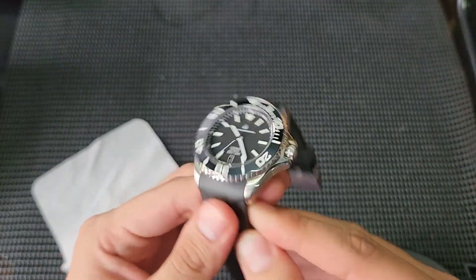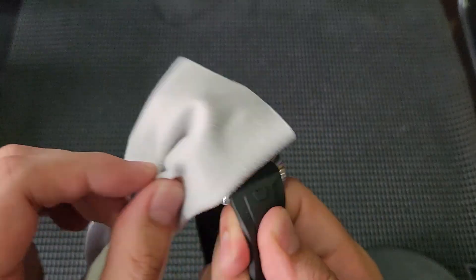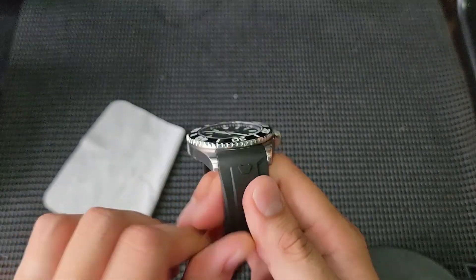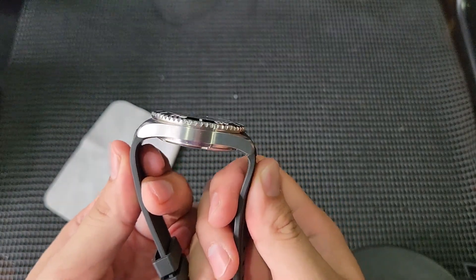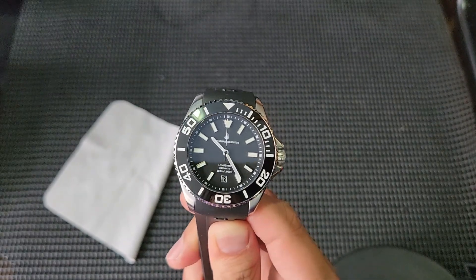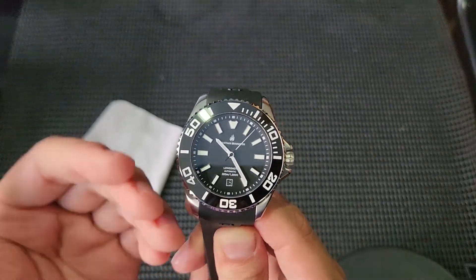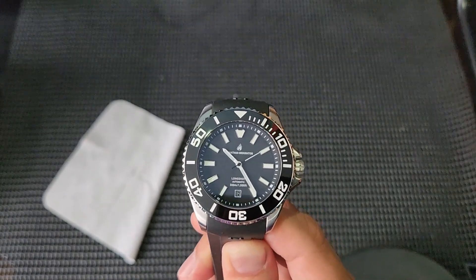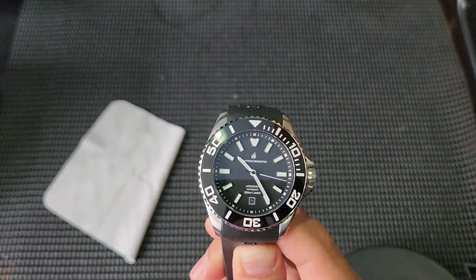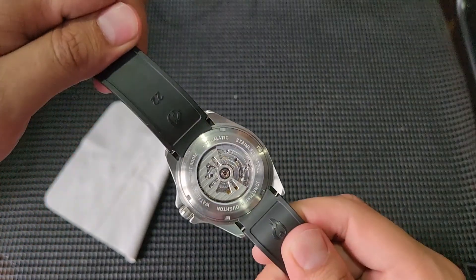In comparison, the ETA 2824 has a 38-hour power reserve, so the Seagull 1812's 48-hour reserve is a significant step up — it gives you more time without having to wind the watch. It's quite rare to see companies explore different movements and think outside the box. Instead of the usual Seiko NH35, ETA 2824, or SW200, Jonathan Broughton has gone with the less traditional Seagull 1812 with that extra power reserve.